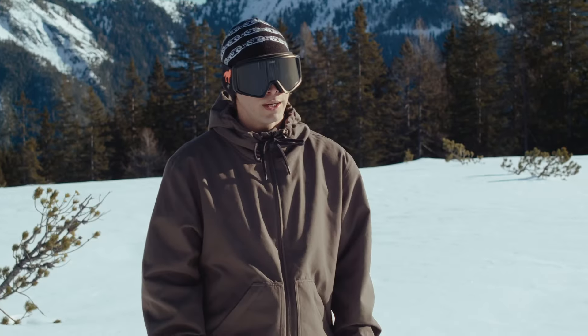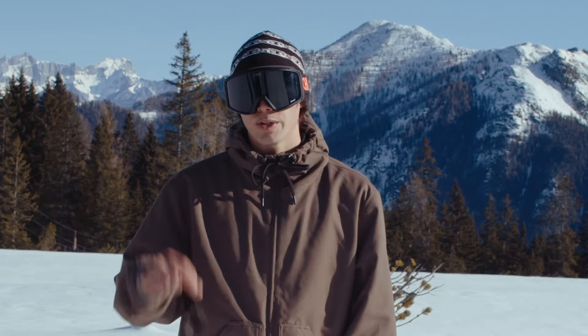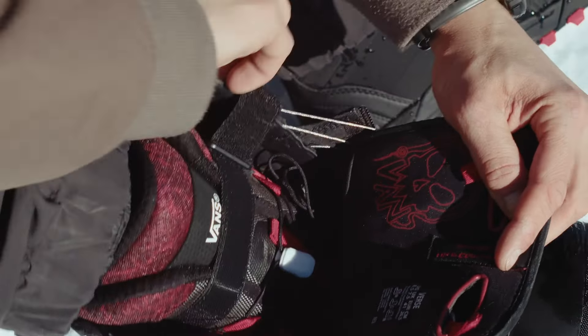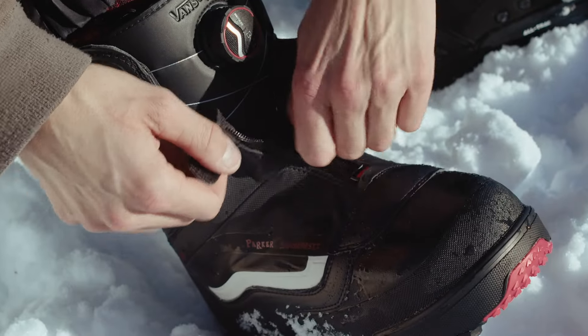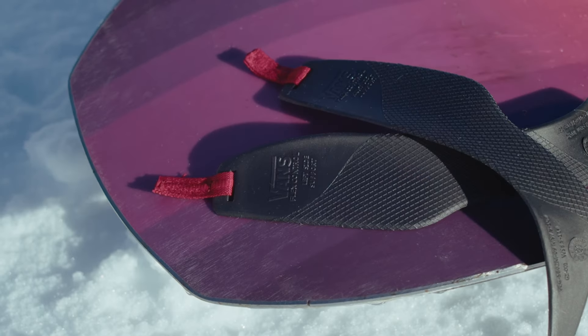Even if you ride the boot for a very long time, you will never have the problem of your heels lifting. What this boot has integrated is a strap on top of the liner with velcro, so it just stays there. The zipper covers your lacing system, and in my opinion it just keeps your feet warmer.